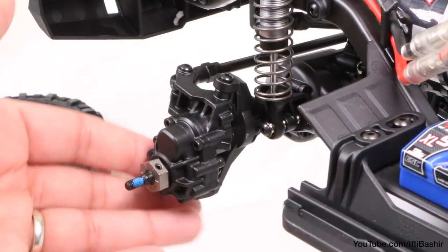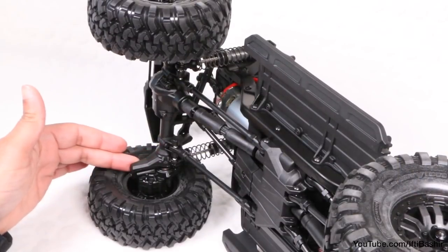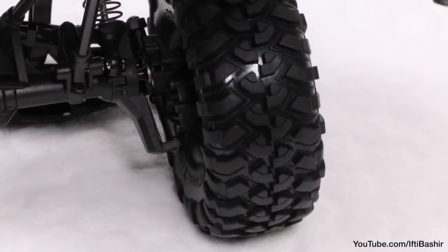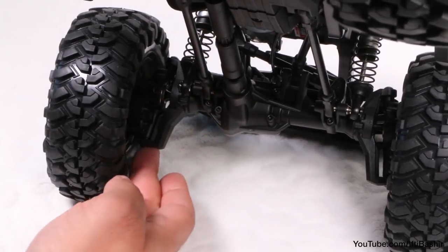The wheels connect to the truck with some fancy portal axles, which do a great job of raising the body further and providing 80mm of ground clearance. This enables it to climb over big rocks and deal with shallow water with ease, by allowing the truck to ride higher without increasing the size of the wheels or tyres.